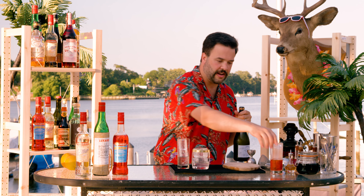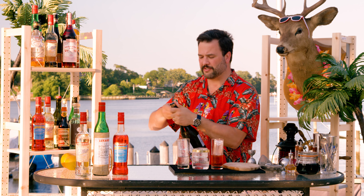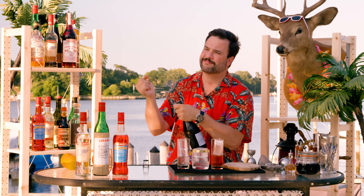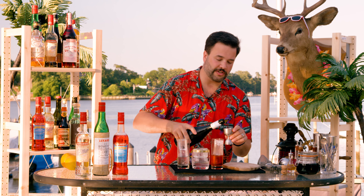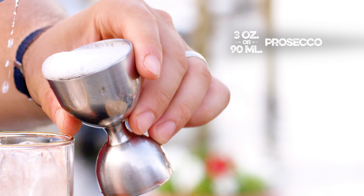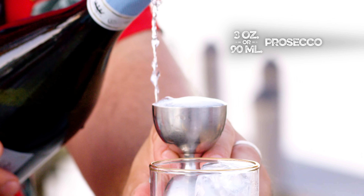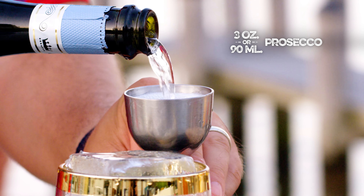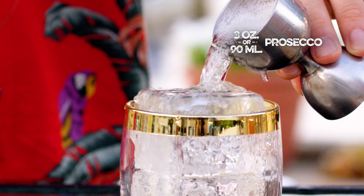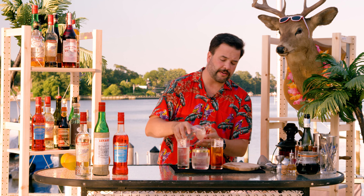Now all three of these are going to get a good pour of Prosecco. I can only do this once so there won't be a close up — ladies and gentlemen, I'm sorry. I want to add three ounces of Prosecco to each of these. Why only three ounces? It's a competing flavor and we want to lengthen the drink, add more bubbles. We want to add more seltzer, but only the right amount of wine to balance it out. So now we are going to finish topping these with just some plain old seltzer.